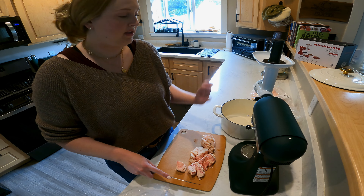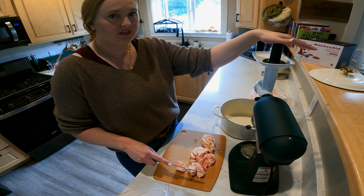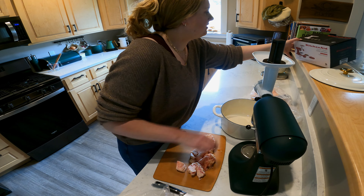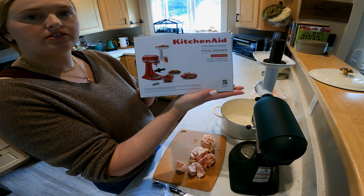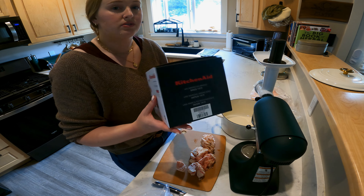You can just chop it up and put it in a pot, or you can chop it and put it in a food grinder for the KitchenAid, and that's what we're using today — it goes a lot faster. This is the food grinder I use; it's just the plastic one, the cheapest option. If I had researched more, I would have gotten the metal one because it also has the attachments to do sausage.